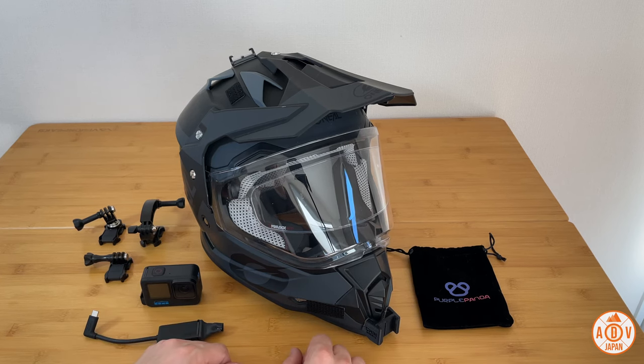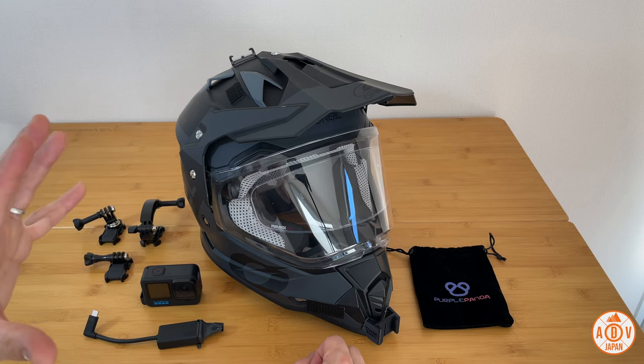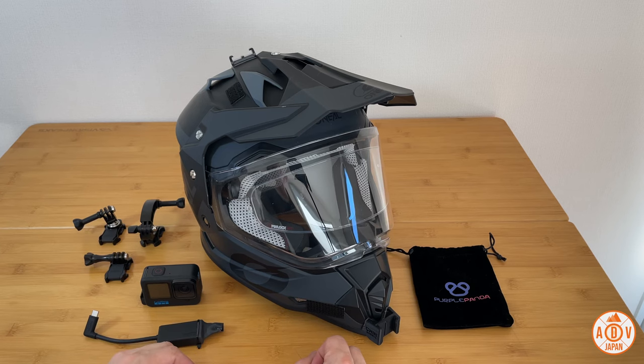Greetings, adventurers. Welcome to ADV Japan. I've got another great video for you guys. So today I'm going to be talking about my moto vlog setup, something I've been telling you guys I was going to show you. And so in today's video, I'm going to do just that. So let's get into it.